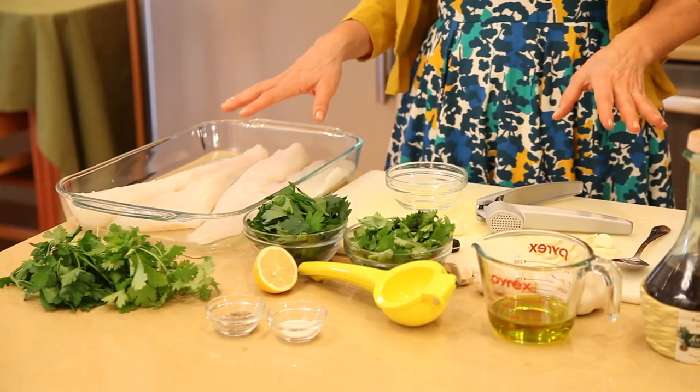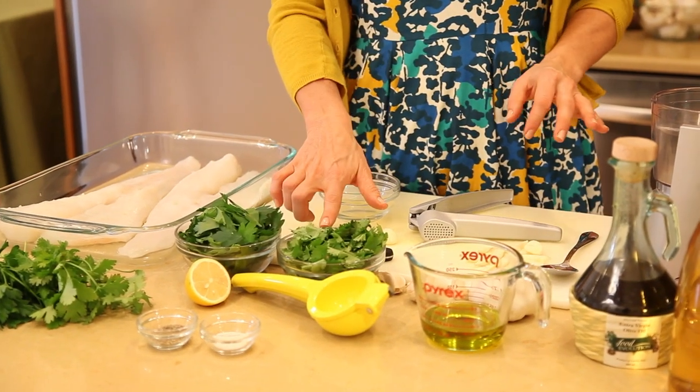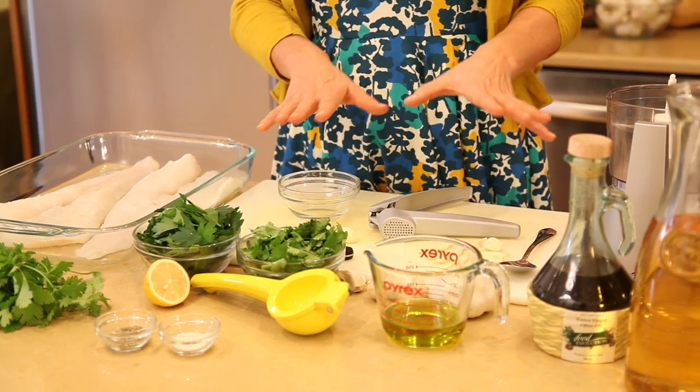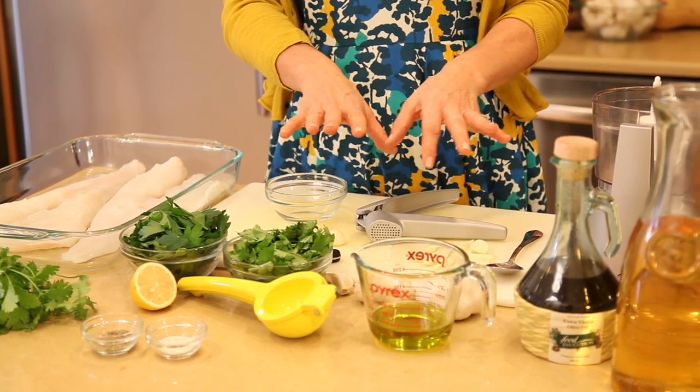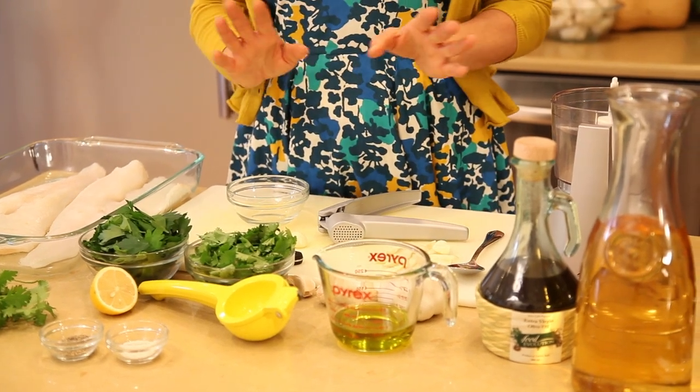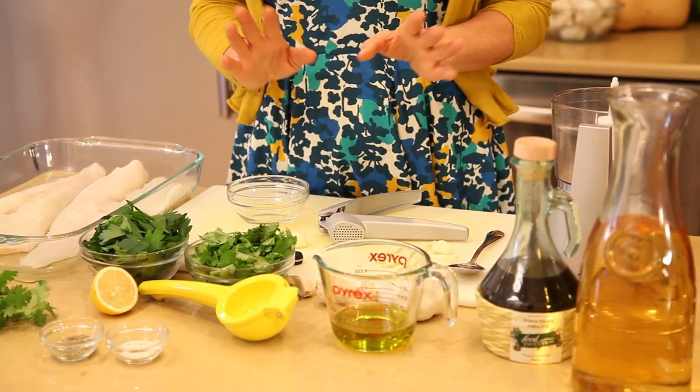Our ingredients are of course our cod filet, and we're making this marinade with cilantro, parsley, garlic, olive oil, salt and pepper, and then a little lemon juice and white wine. Very simple.